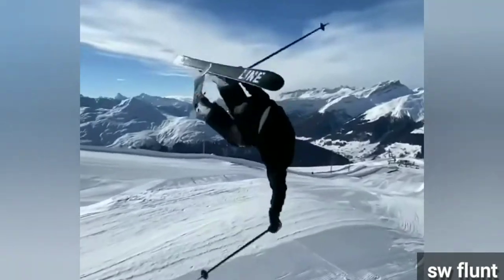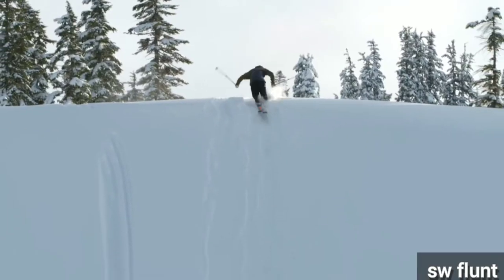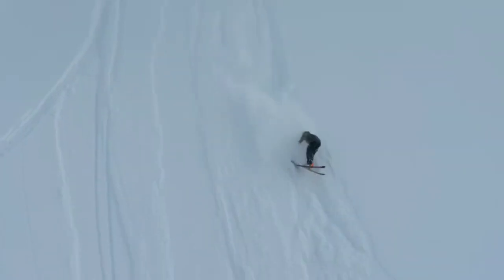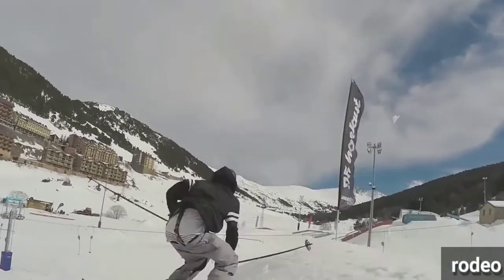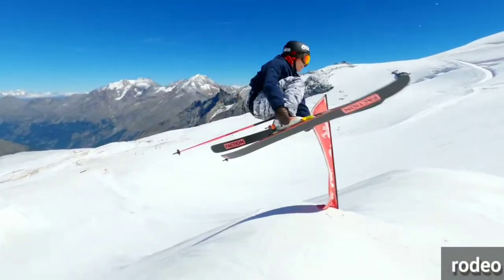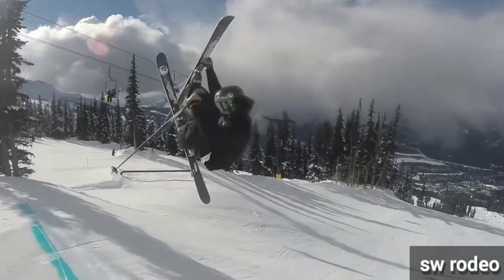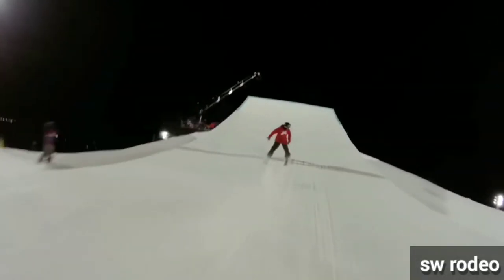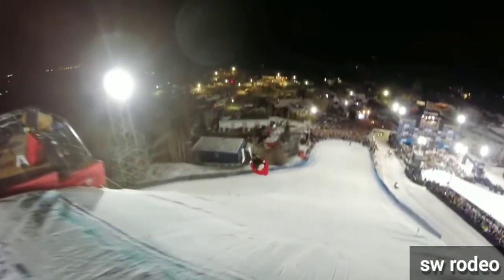Even more rare is a front flat called a flunt. There is no textbook way to do them, especially forward, and they are extremely hard. The next ones are rodeos — they look similar to the flat, but you throw them differently. You lean forward and your upper body points towards the sky. Forward rodeos also look like BIOs — very confusing. But the more natural way to do them is switch.